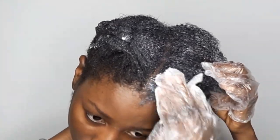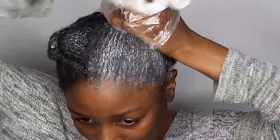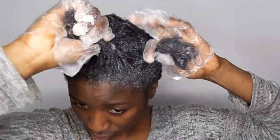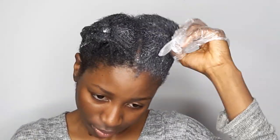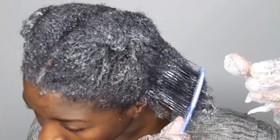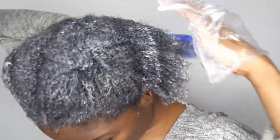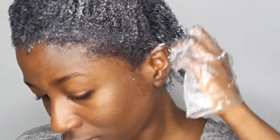A quick tip, guys: if you have a sensitive scalp, make sure you apply petroleum jelly or Vaseline to coat the edges of your hair to your ear, and also along the parting lines where you divide the hair. Just comb through to make sure everything is properly detangled, and then I'll be going straight into the shower to wash this off my hair.